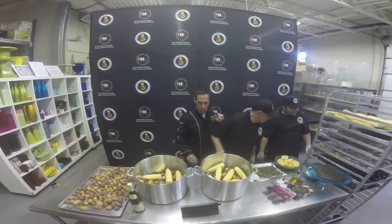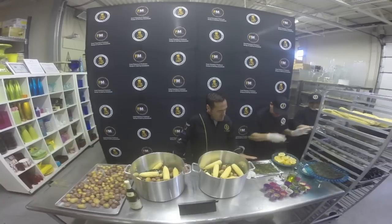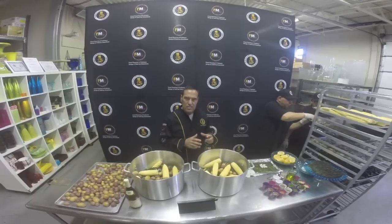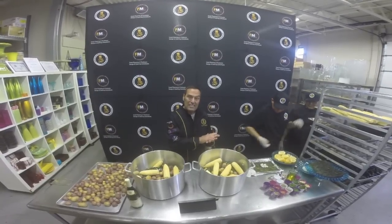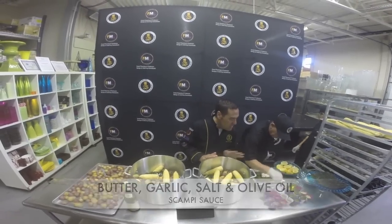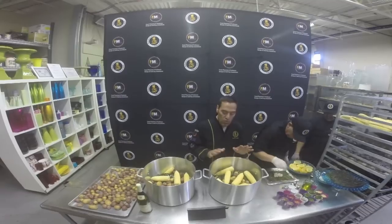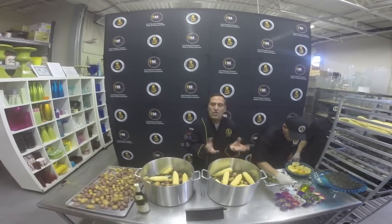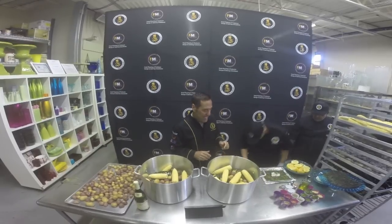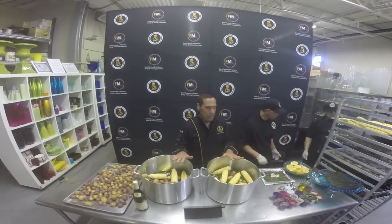Now we're going to do a shrimp and scallop scampi. What we're going to do is make these little purses that have a nice scampi sauce — a little butter, garlic, salt, touch of olive oil, like a scampi sauce. We're going to put those in here so they steam, so when you have your dinner you can give one package per person, as opposed to them getting all lost in the bottom of the sauce.